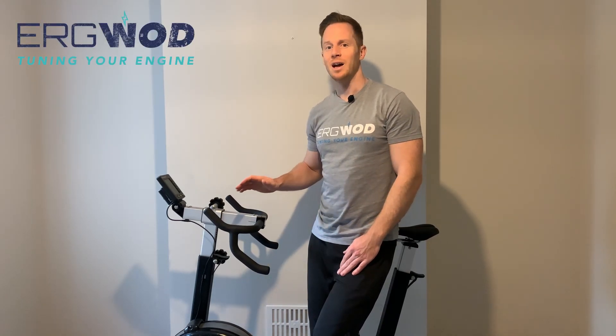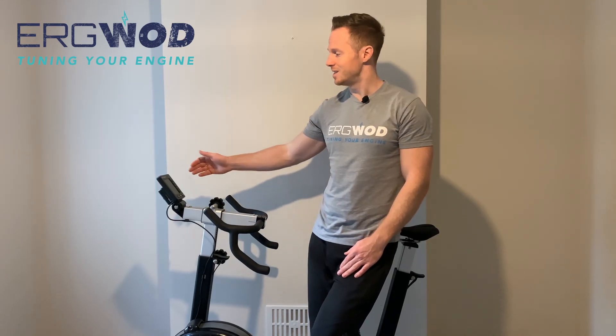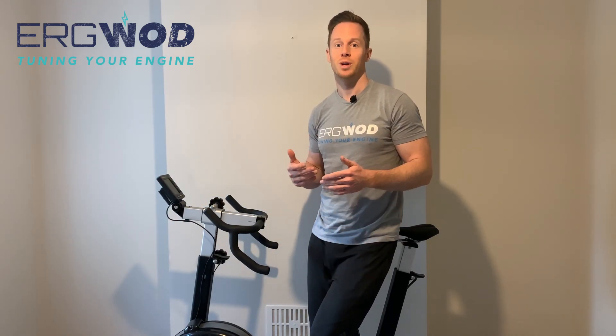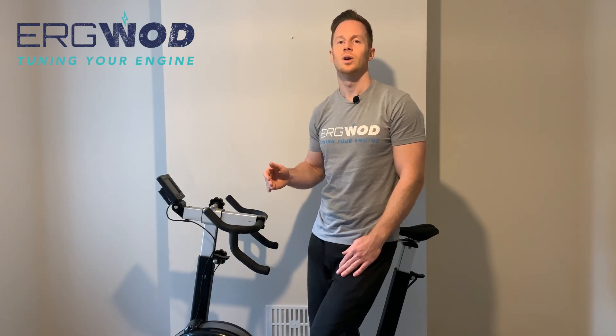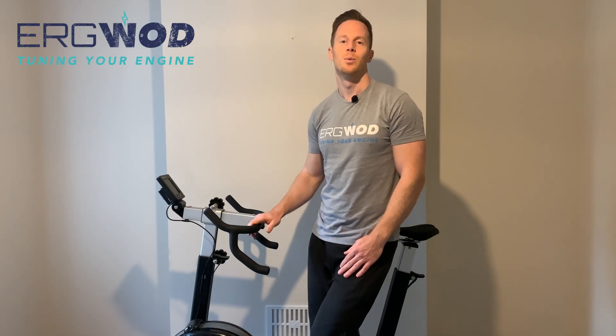Thanks for joining me today where we're looking at our Concept 2 ERG setup. When we talk about ERG setup we could be talking about machine setup, which is what we're here for today — so that's the resistance setting and the performance monitor — or we could be talking about the setup of our body, which is our points of contact with the machine. For more details on that, check out our other videos on each individual ERG, but today we're looking at resistance setting, performance monitor, and how we input our workouts.